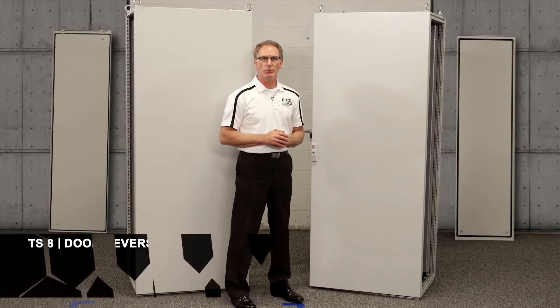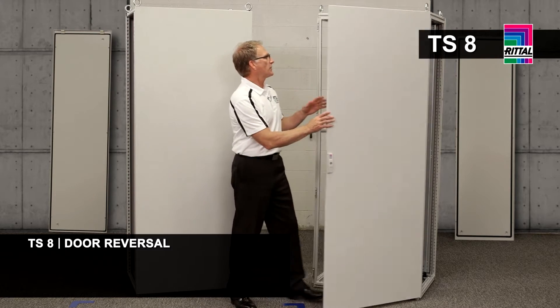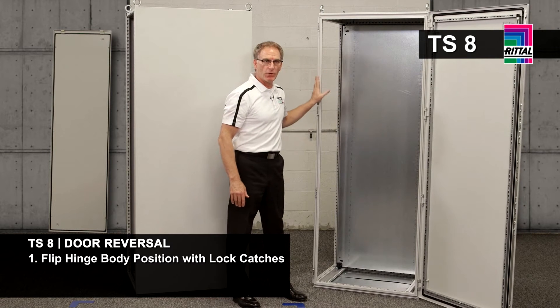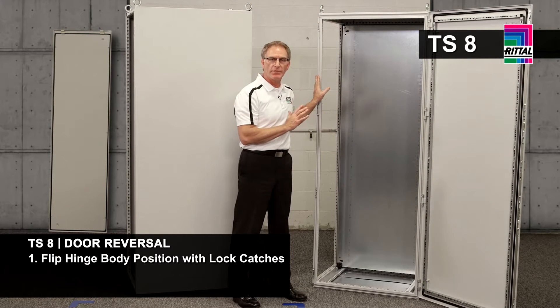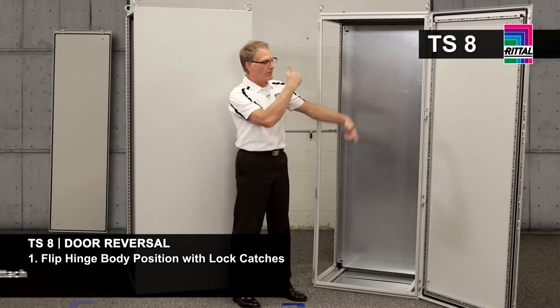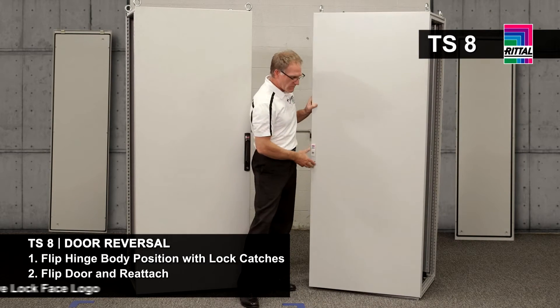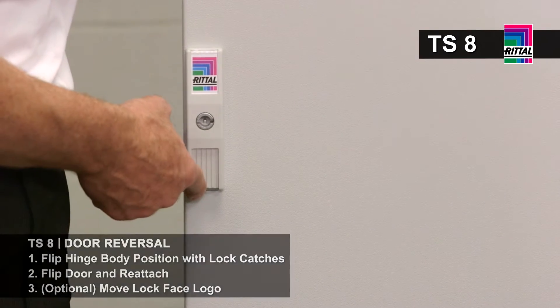Everybody knows time is money. Let me demonstrate door reversal for the TS8 and the G2. For the TS8, you have four hinge bodies and four lock catches. Since the door is centered on the frame and the frame of the TS8 is symmetrical, you simply switch out the hardware, flip the door over, reattach it, and since the lock face is also symmetrical, you can change the logo to the other position.